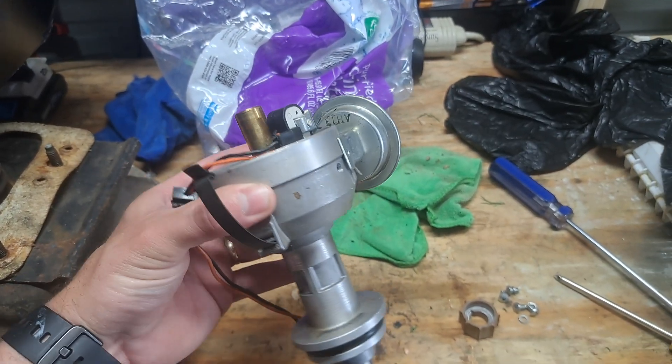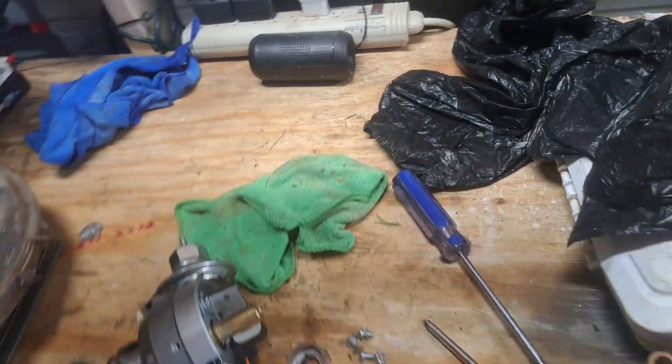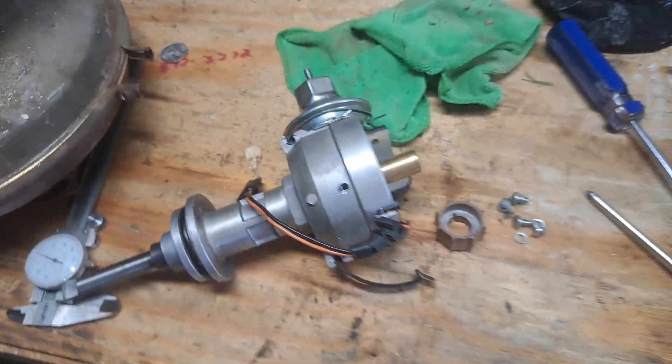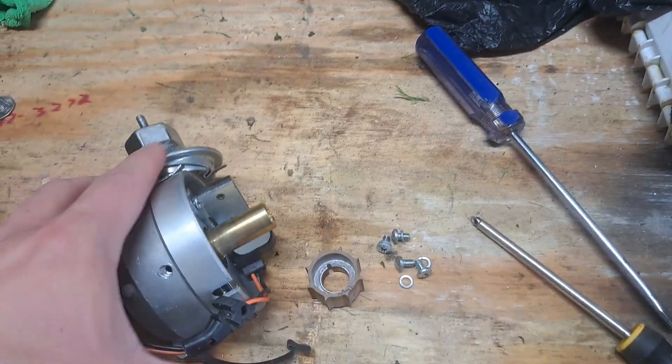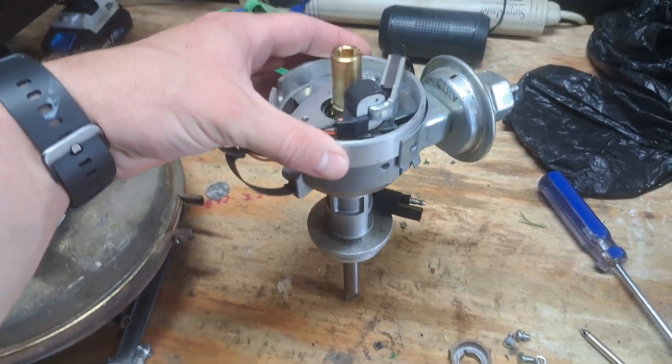Hey guys, welcome back to the channel. We're in the shop and I'm going to do a quick video on a Mopar distributor. When I say quick, I mean quick — it's a hundred degrees in here today. What I'm working on on the bench is a mess, so bear with me. This is a newer style Mopar distributor, small block. I'm not sure if the big blocks are the same.